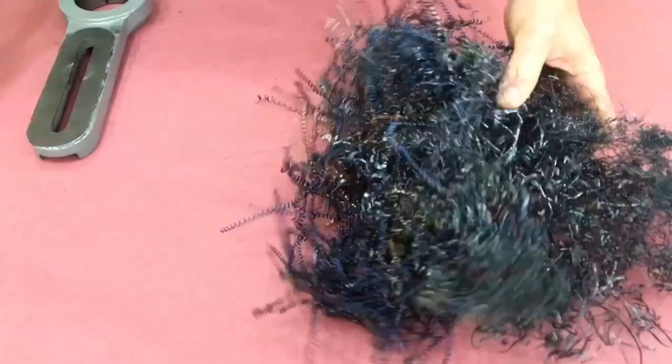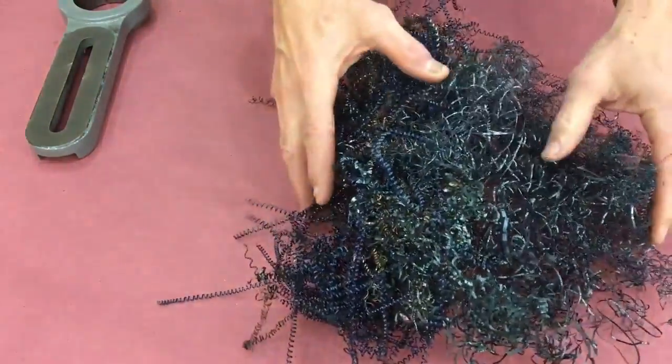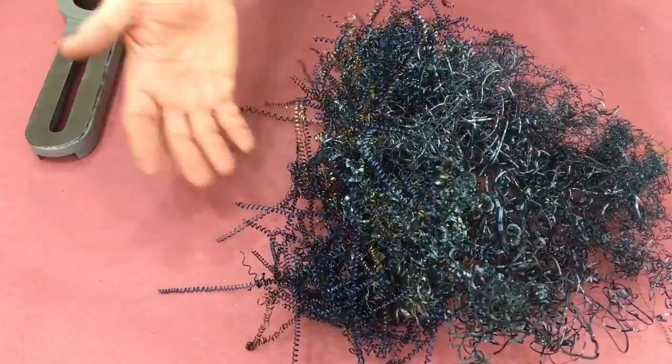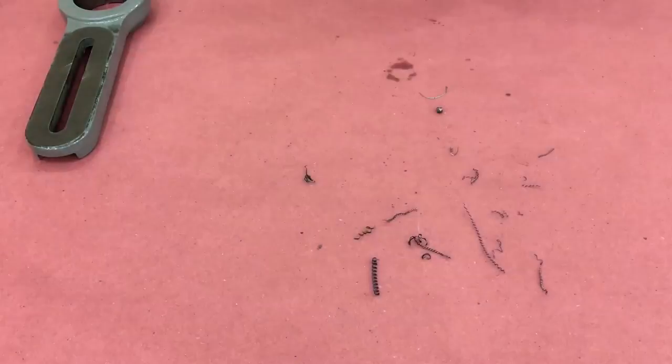And it was a disaster. I overshot and made the diameter about five thousandths too small. It was easier just to shave it off than to part it off — I didn't have a parting tool yet.